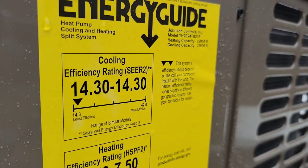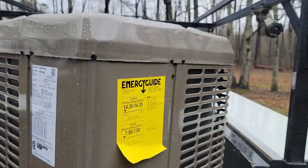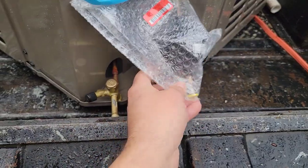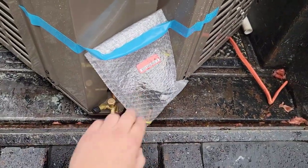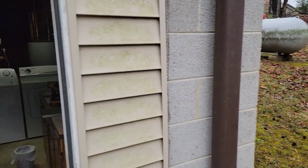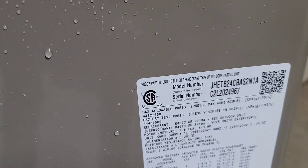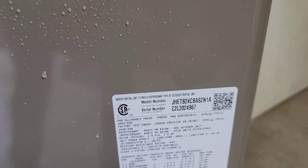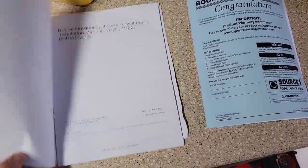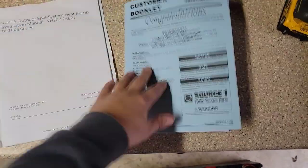Here's the new outdoor unit — it says SEER 2, model YH2E24, so it's a 2-ton. Pretty small, copper coil — that's nice. Filter dryer right here on the outside of the condenser, which makes it much easier to replace than if it were inside. I'll show you the indoor air handler, model YHETB24. Very important — we got the installation manual for both the outdoor unit and the indoor unit. Super important. We'll be looking at this later.